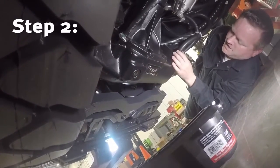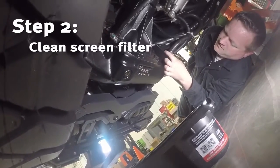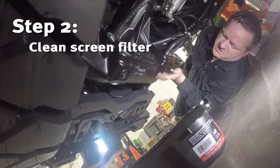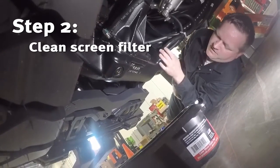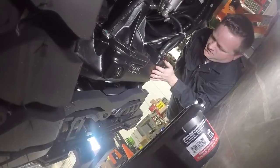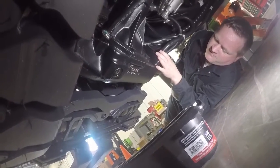Then we would disconnect our hose here and remove this large socket head, which on the back side is our suction screen. Pull that small screen out, clean your screen off real good and make sure it's dry, and then you can put it back into the drive axle.